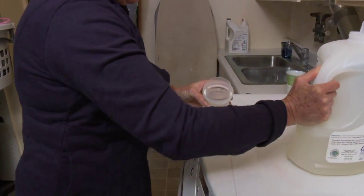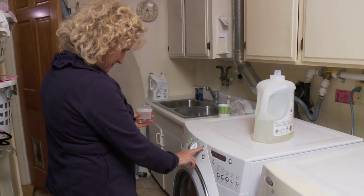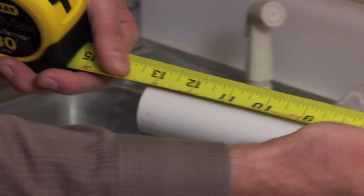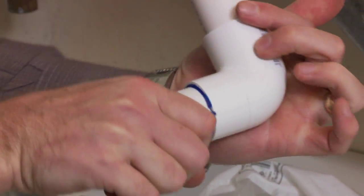Grey water is the wastewater generated by laundry, dishwashing, and bathing. If I were building a new house, I could plumb all the sinks and tubs and the clothes washer for grey water. But since our house is about 40 years old, really the only option is to adapt the clothes washer with a three-way valve and hoses to the garden.